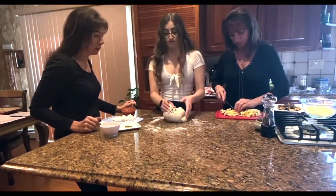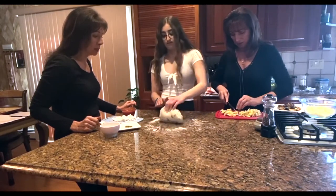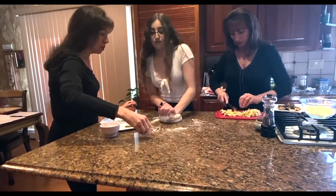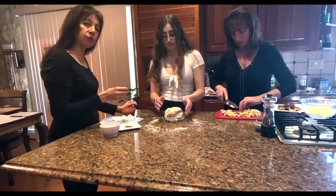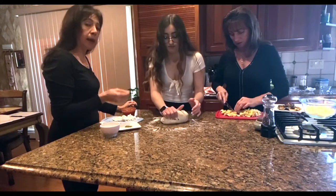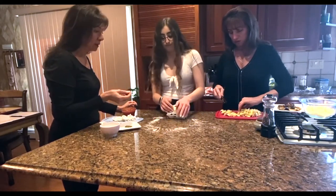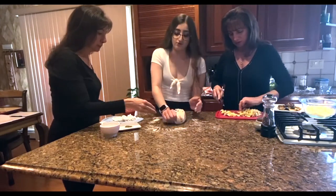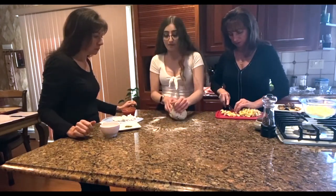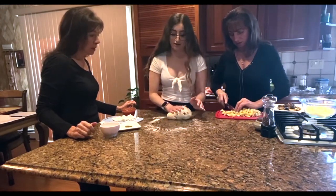Jackie's going to go totally vegan. So we're going to divide the dough and Jackie's going to get a piece and put on anything that she likes. If you don't want to do vegan, you could also add ham, bacon, or sausage. Jackie's favorite — she usually likes to have some bacon on her pizza.